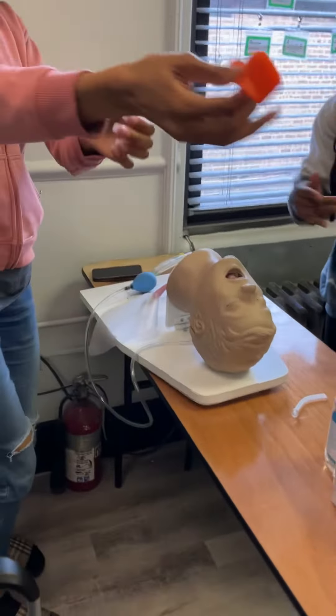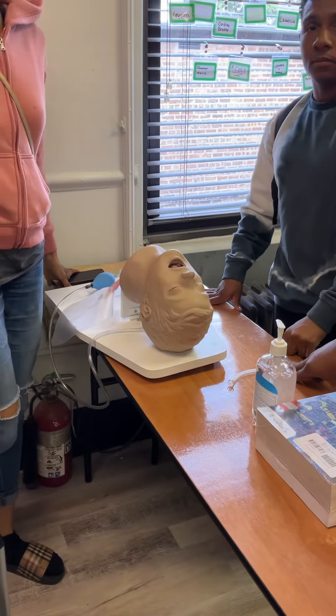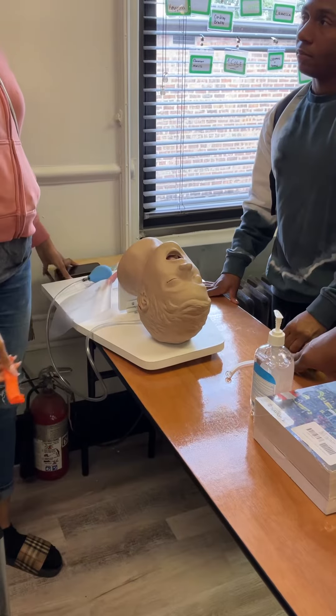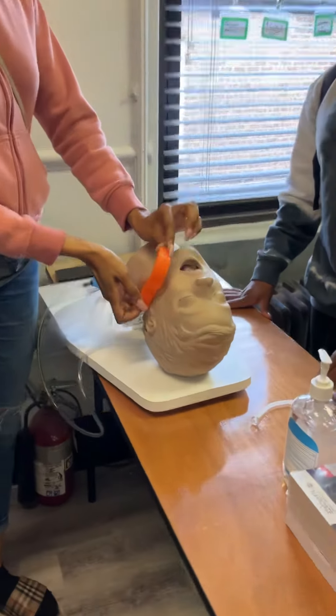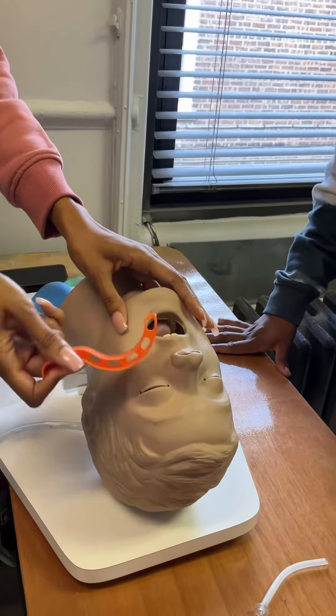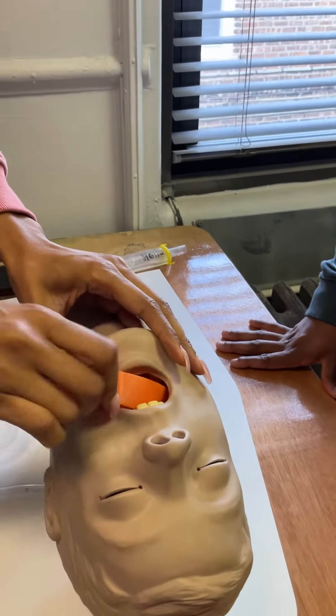All right, paramedics, can you do it? You got a paramedic. So how would you insert an oral pharyngeal airway on this patient? So I would measure from the ear to the corner of the mouth, make sure it matches. Put it in your airway, turn it in your mouth-wise.